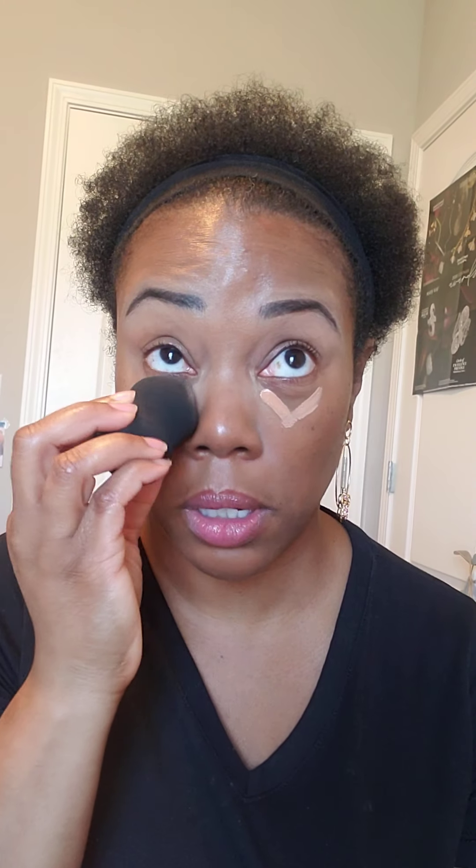Look at the difference already — O-M-G, craziness! Love our blending sponge. And this tip is going to help you to get close to those hard-to-reach areas right in here around the eye, and then you have the larger surface that you can use all over the eye. Awake, not awake — it's like an instant pick-me-up.